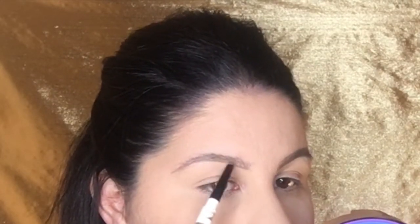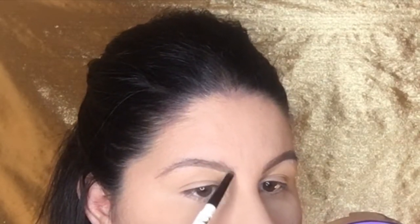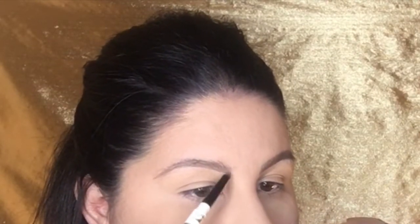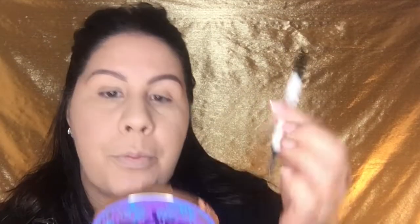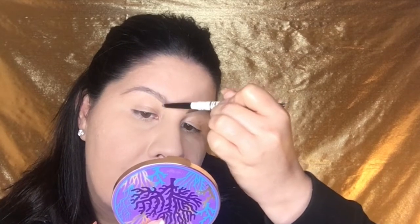Now I'm laying the pencil on its side and just laying down a little more product, getting rid of some of the sparseness in the front of the brow. I want very minimal product — like so little — just a gradient effect. That's what's going to give you that feathery look and make it look like your brows are fluffier than they really are.